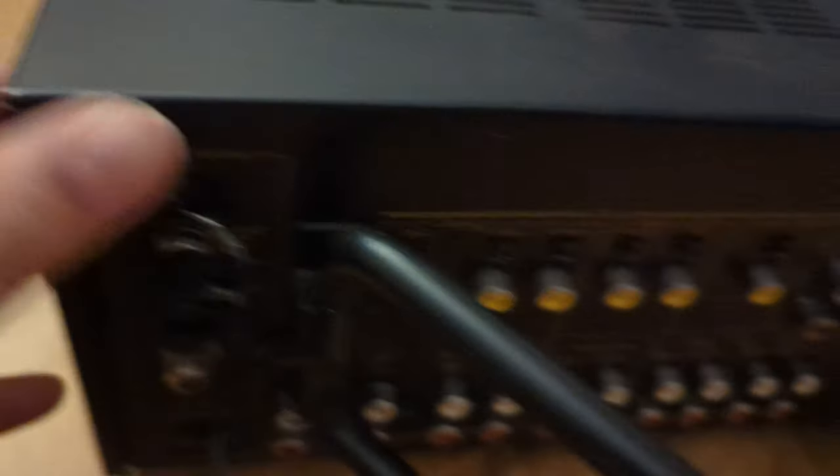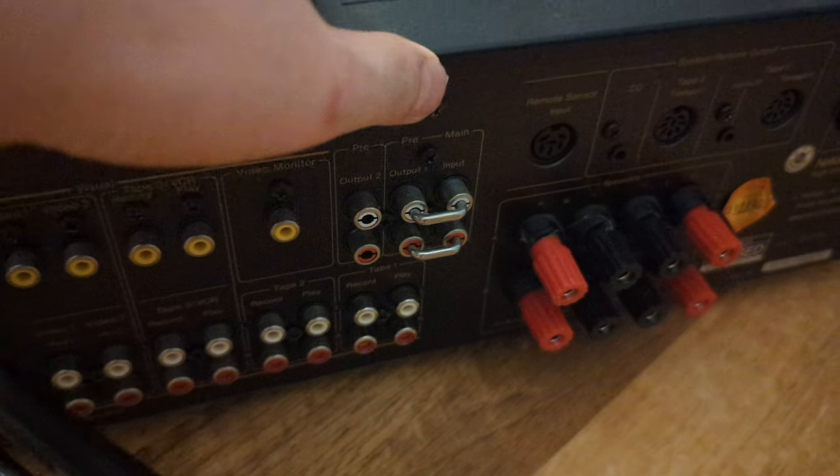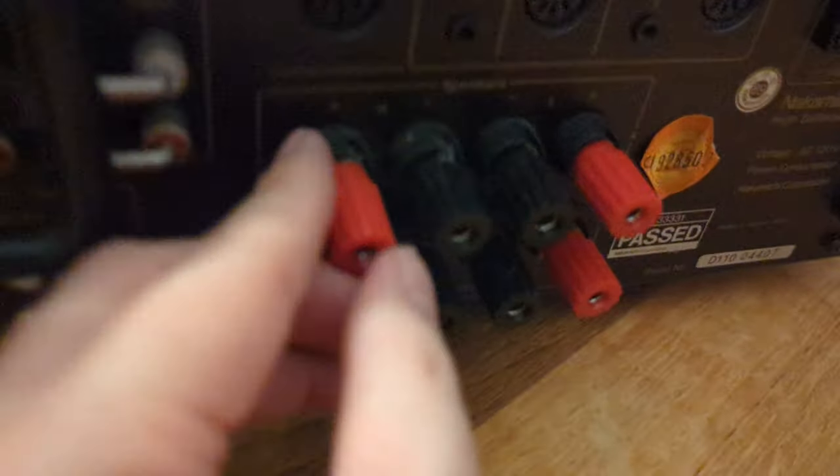So already I'm finding some issues. This was the only spot that had the screw in the back — I don't see anything else. So there should only be one screw, and it was a fine thread. I don't know if that's the way it's supposed to be. Just continuing in the back.